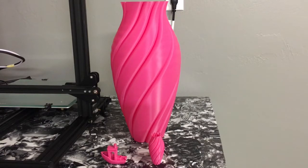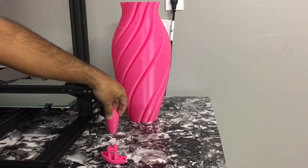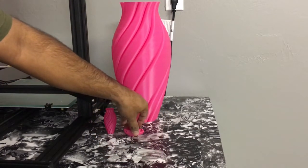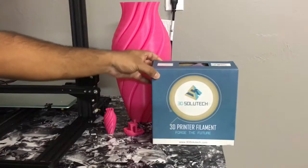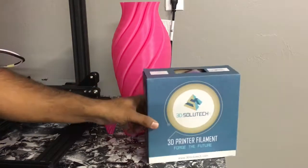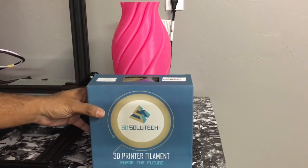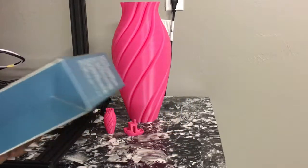This PLA overall, once you get it dialed in — and it only took me two small prints — the prints came out amazing. I really like it for the price; you can't go wrong with it. I was a little concerned about how the spool was rolled on the first layer, but it worked out perfectly fine. I hope you found this review helpful. If you have questions or comments, leave them below. Thumbs up if you liked it, subscribe for more content, and as always — good luck and happy printing!